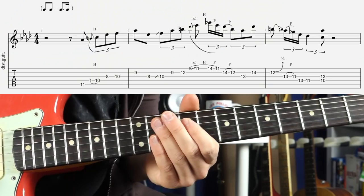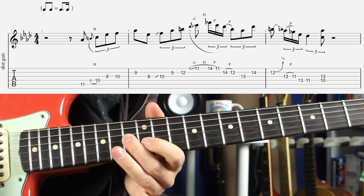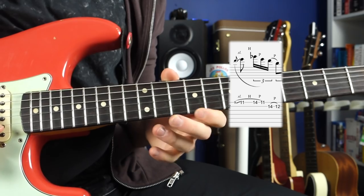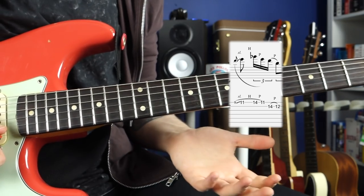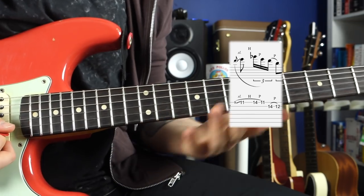Allow me to play through the lick slowly once again — I'll put the tab on-screen so that you can follow along at home and learn the lick note for note. The main part of the lick that you want to focus on is the slide that happens from 9 to 11 on the high E-string.